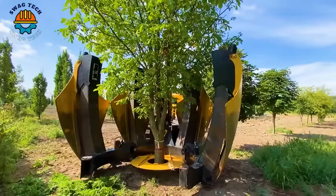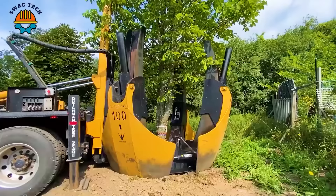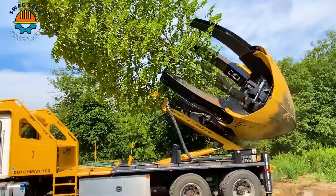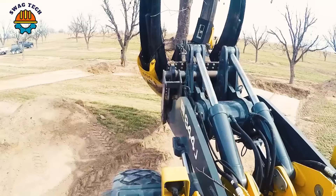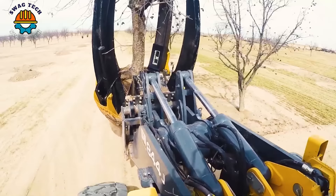The 100-inch Dutchman is a device that helps preserve landscapes and maintain ecosystems. It can dig and move large trees without having to cut off the root system. It's great to move pecan trees with a 100-inch tree shovel and a John Deere 844J excavator — thanks to it, 600 trees were moved in five and a half weeks.